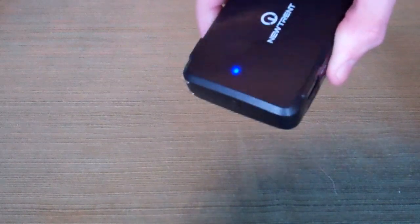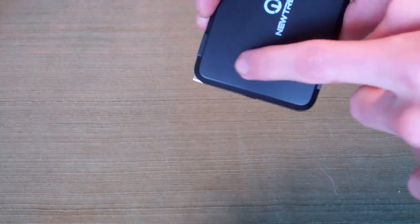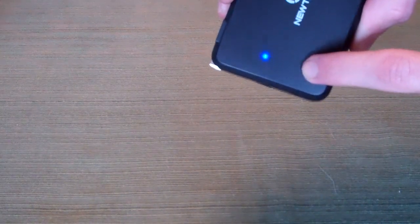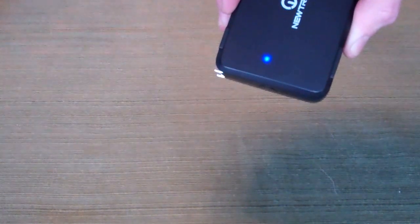There's also a button on the side here. Press that and you get an indicator — you can see how much I've been using mine, we're down to one bar. There would be four blue LEDs that emit light when it is fully charged.